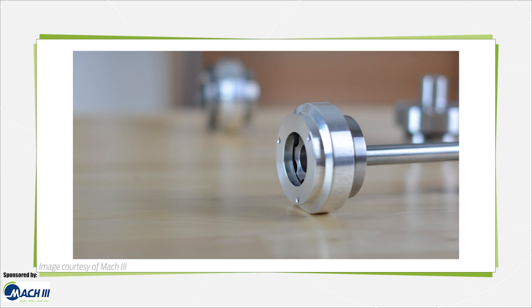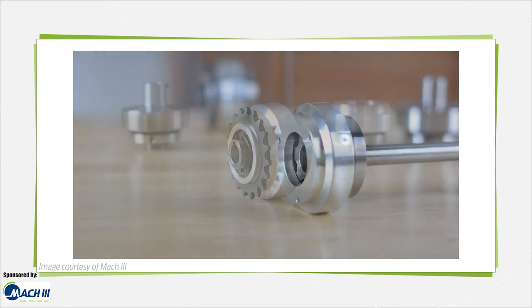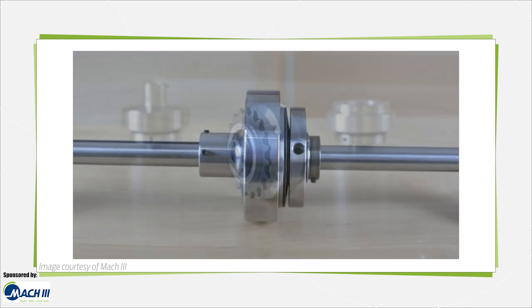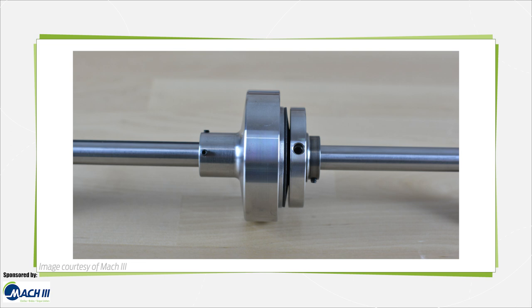Torque limiters come in many formats to simplify integration into drives and axes of various types. Some take the form of a hub torque with a separate adapter for connection of a driven shaft to a bearing-supported component such as a flywheel. Some friction torque limiters double as shaft-to-shaft couplings. Rigid coupling models require precise alignment of the coupled shafts, while flexible coupling models can accommodate a small amount of angular misalignment or parallel offset.